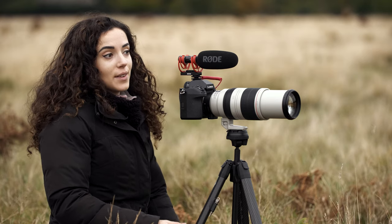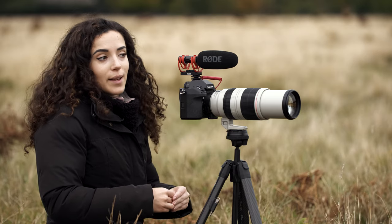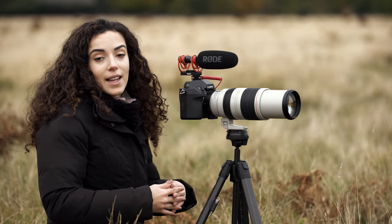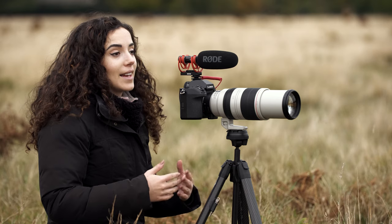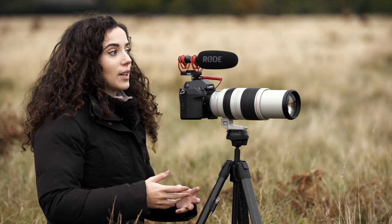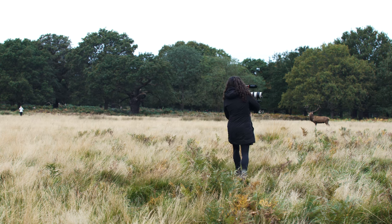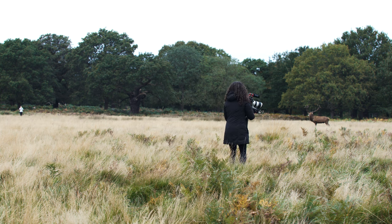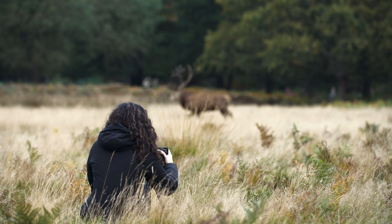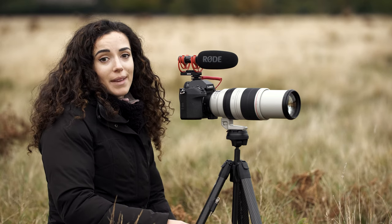One thing that's really important to know when you're coming here is that the deer are literally built to fight at this time of year. Everything in their body is telling them to fight anything and everything that comes their way. So as a photographer or filmmaker you need to be really careful that you're maintaining a really safe distance from the deer and constantly watching your surroundings to make sure there are none coming from behind you and that you're not going to get stuck between two big male stags.